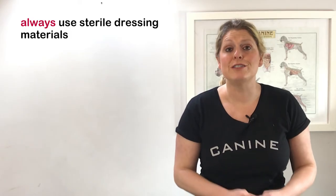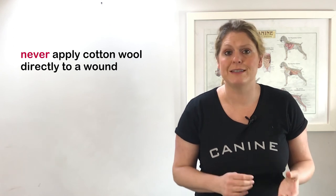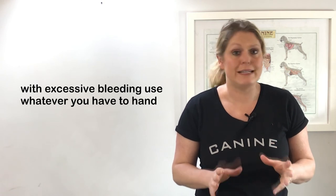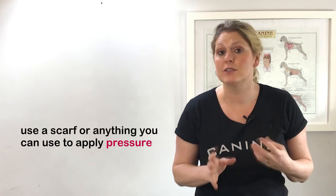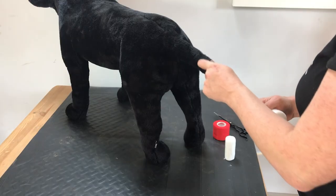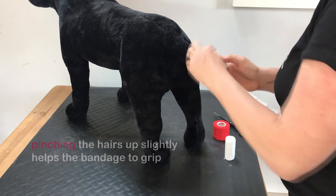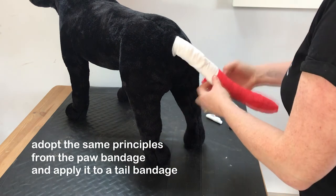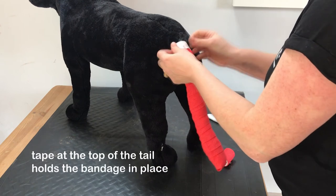I would always advise to use sterile dressing materials and never to apply cotton wool directly to the wound itself. In the case of excessive bleeding, you need to abandon that rule and use whatever you have to hand — so that might be a scarf or anything you can use to apply pressure. You can see in the video I am pinching the hairs up slightly, as this can help the bandage to grip. You can adopt the same principles from the paw bandage and apply them to a tail bandage. I always find tape at the top useful to help hold it in place.